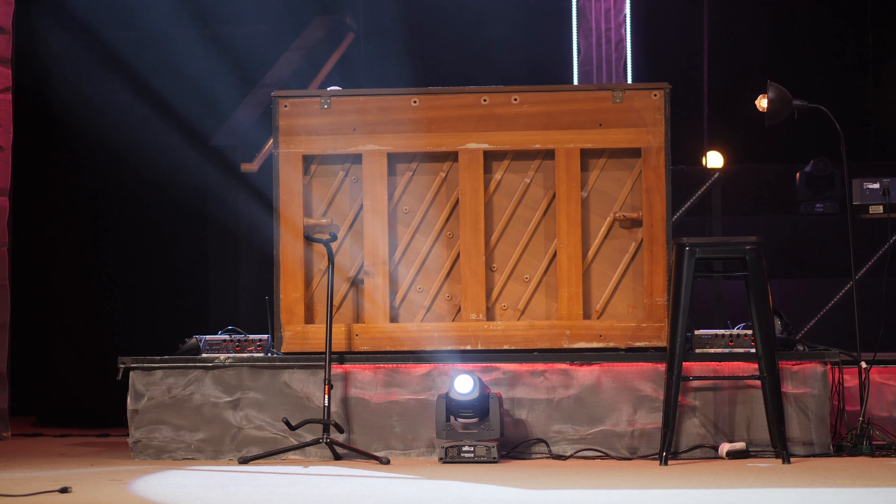Before you get started, ask yourself: are you trying to solve a problem, or are you just going to create more problems? For us, we were utilizing a grand piano sometimes, a Rhodes piano other times, and also a keyboard. Our pianist was complaining about the stability of the keyboard stand feeling rocky, and not loving the way her music had to be displayed on such a small iPad in front of her.